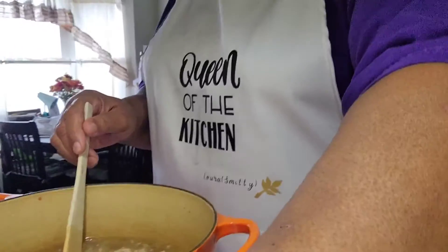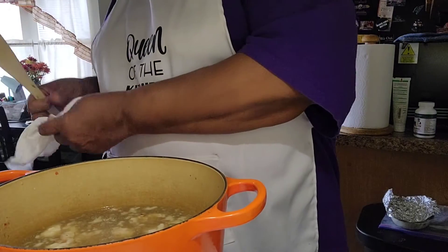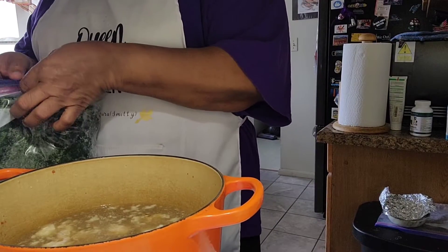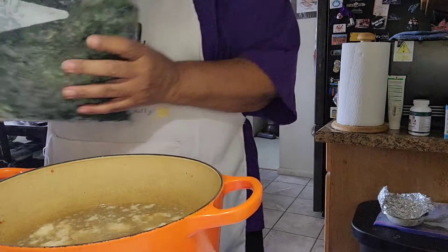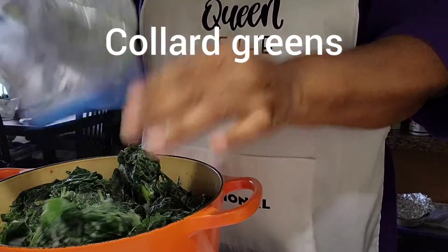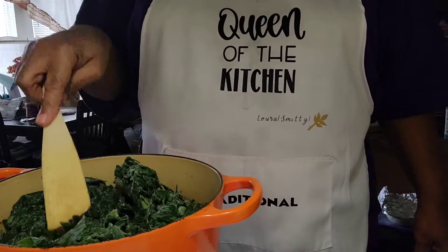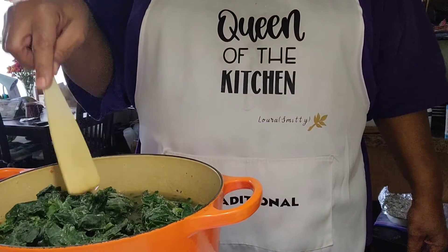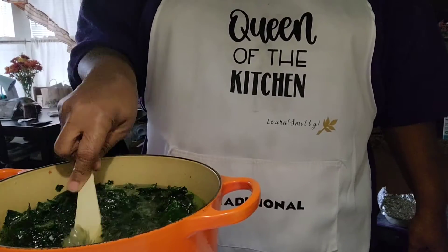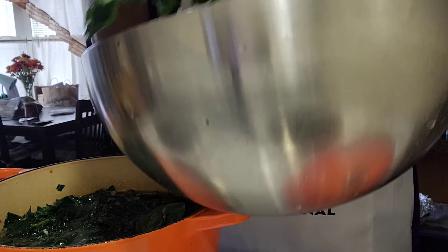I took all the bones out so it's not going to be bony. At this point I'm going to add my greens. I have my frozen collard greens from the neighbor who gave them to me. I like my greens mixed — I don't like just one type. You can buy them mixed at the store, but I just mix mine at home. I'm going to mash these down; they're frozen but they're going to cook up really nice. I'm adding the collard greens, spinach, and kale to this pot.